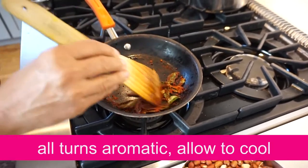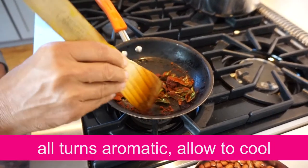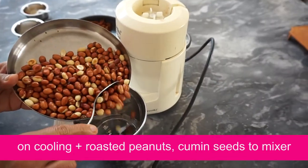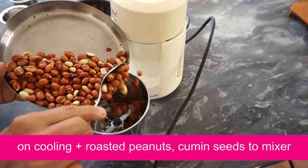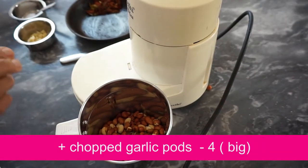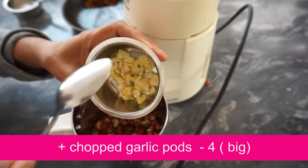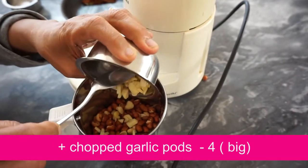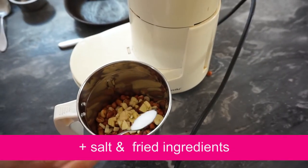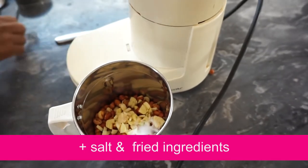Then we will mix it in a bit of hot water. Put a blender in a blender. Put it in a bowl. Now we have to use the ingredients in the same way.